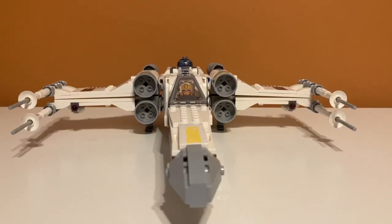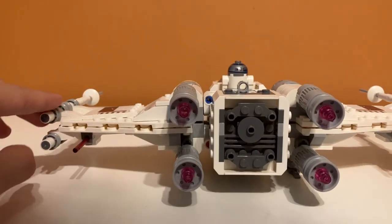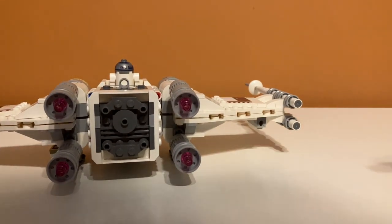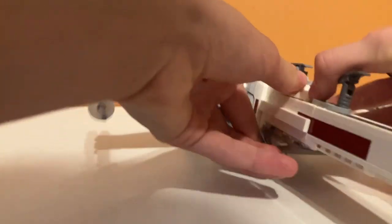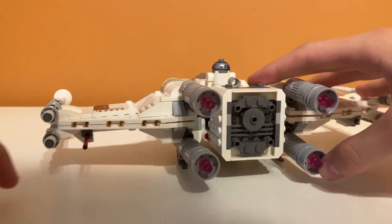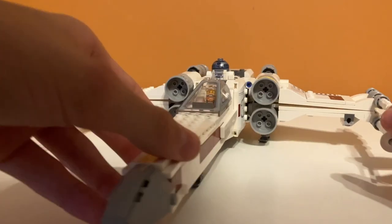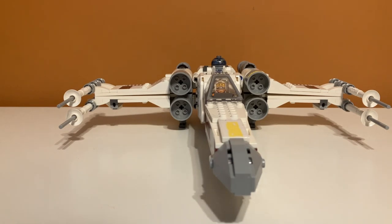Let's take a look at the other play features of the set. With pretty much every single LEGO Star Wars set ever made, of course there are spring-loaded shooters. These ones are kind of cool because they're concealed underneath the wings. The bottom wings are upside down, so instead of pressing down like most, you press up — which is a little harder to do, but it makes them less obvious to people looking at the set, because sometimes those can be ugly.